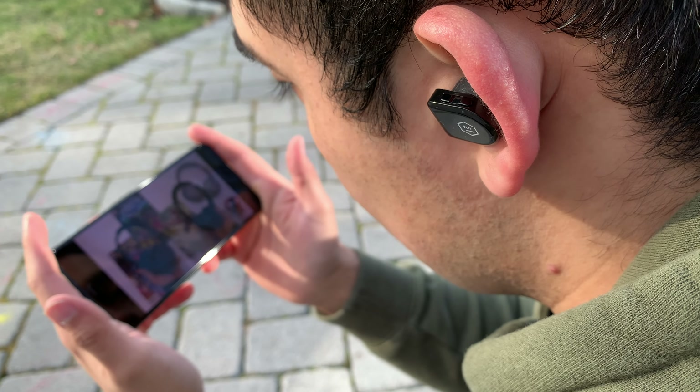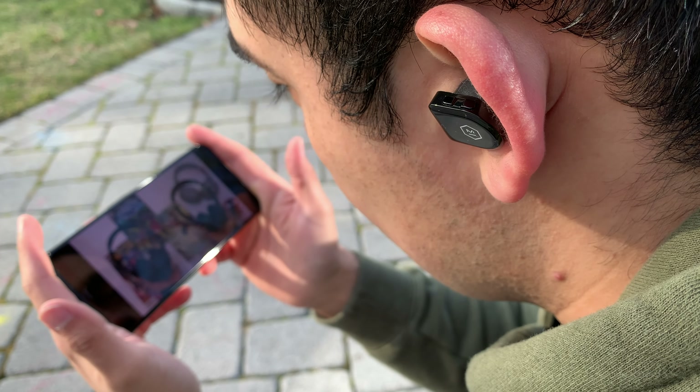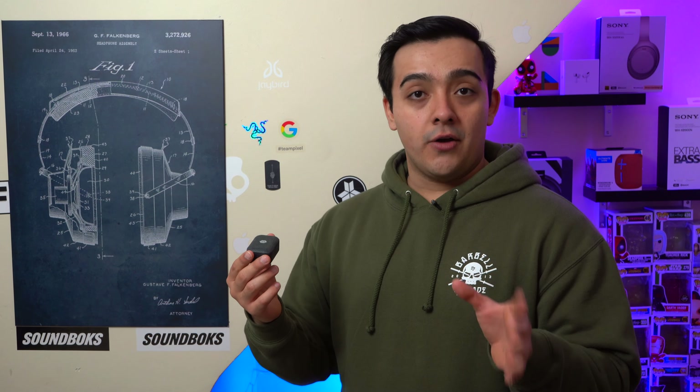When it comes to latency, I did notice a slight latency across the board when watching videos on my Pixel 4 XL with AptX turned on, but that latency went away as soon as I turned AptX off. On an iPhone these earbuds have zero latency across the board since they revert back to SBC, as they don't have AAC support.